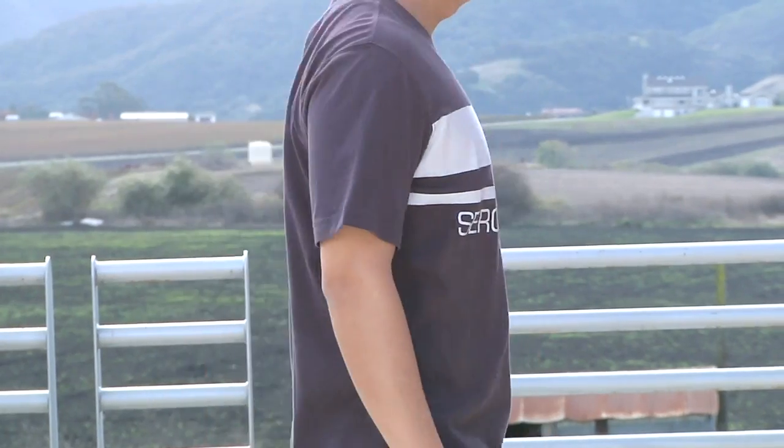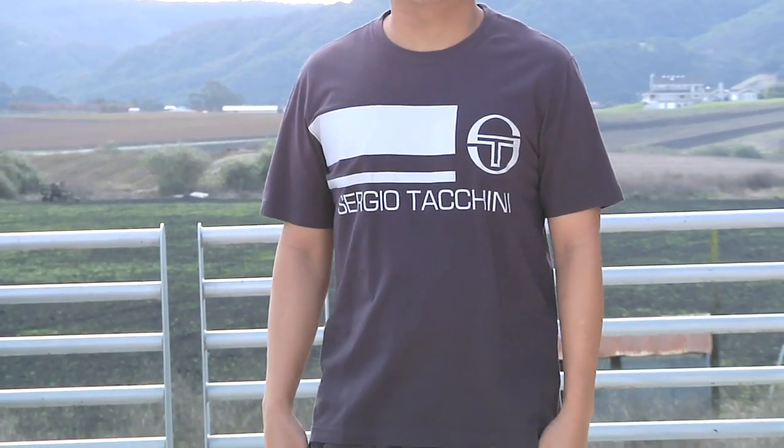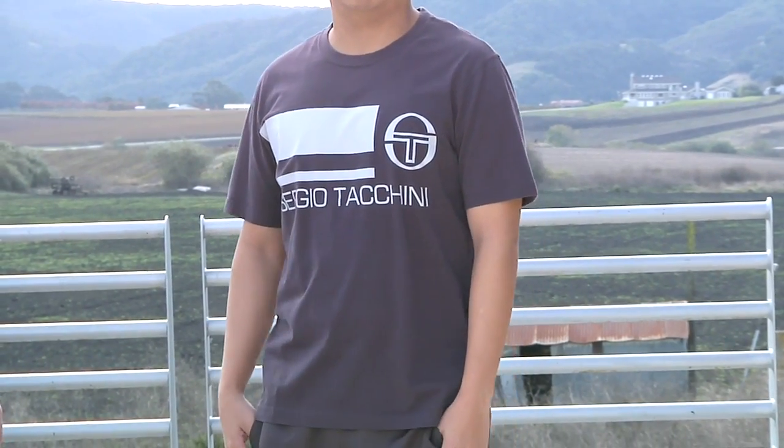If you could turn to the back for us Jay — you can see just nice clean styling down the back of that one. Turn around one more time — that is the Tiksa t-shirt, which comes in a variety of different colors. Thanks Jay. And that's all we've got time for. I'm Chris Edwards. Thanks for watching this week's Tennis Warehouse Vlog.